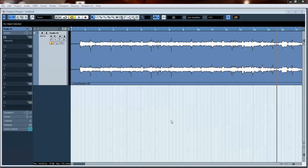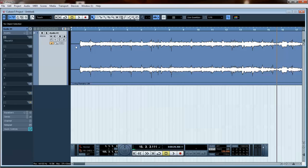Hey guys, Logan Williams with Ferro Recording Studio. Got another tutorial video for you today. We're going to be doing mastering with T-Rex, and we're just throwing it on as an insert in Cubase 5. So let's get into it.